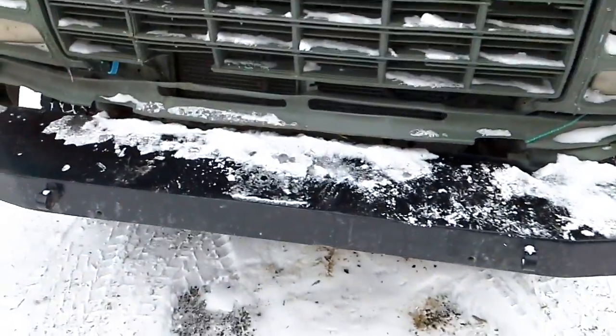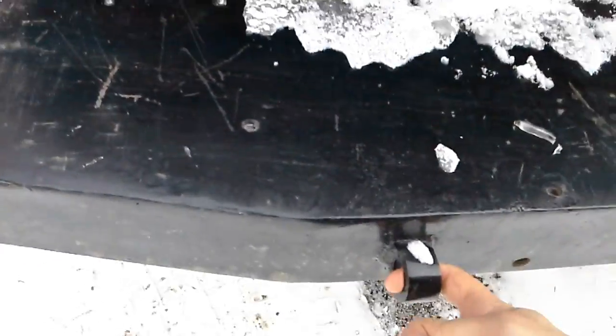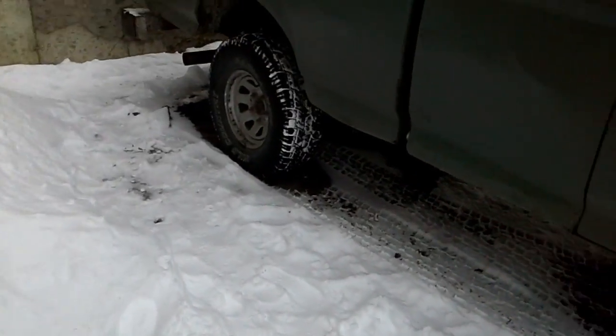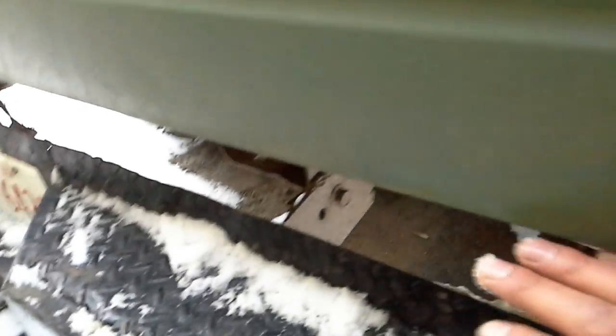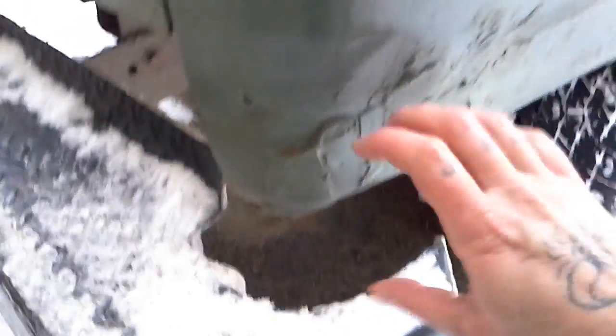It's got big heavy-duty bumpers — still on the way to being done. I've had it over a year now. I haven't got the D-rings yet. I want to lift this rear bumper to match — want to remove the skid plate and all that hardware back here and tuck it up a bit better.